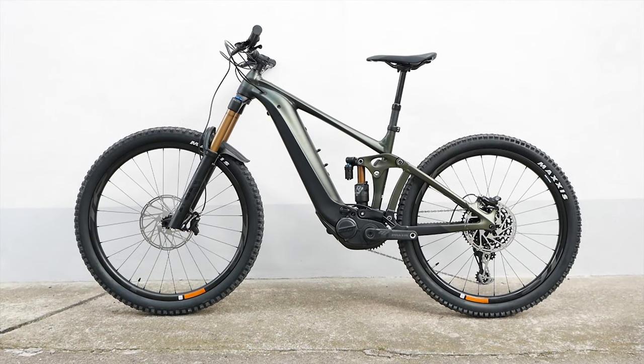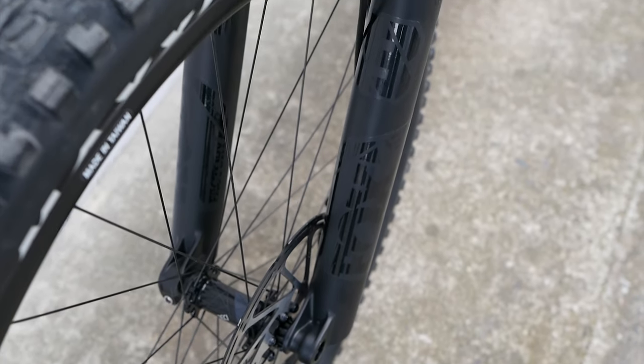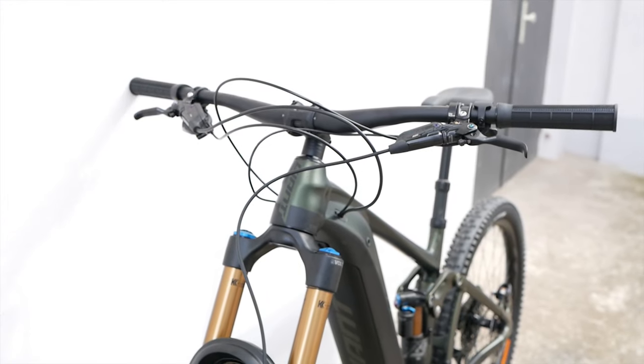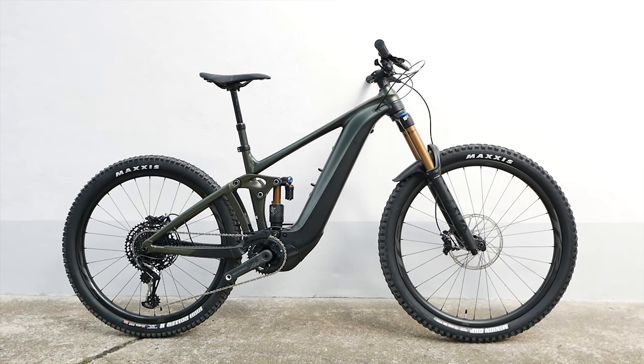The Reign E+ has always had a special place at Giant. The model for the 2022 season follows that tradition too. Giant itself speaks of the new Super E2 Enduro. The easiest thing to recognize from the outside is the new wheel concept.